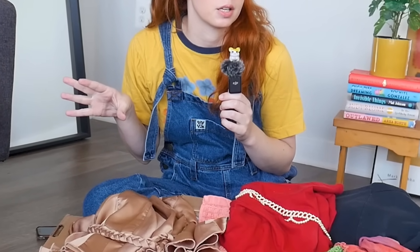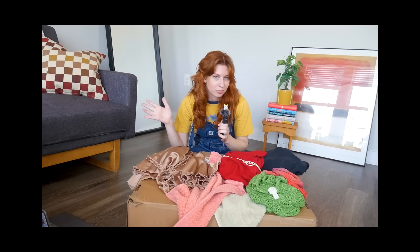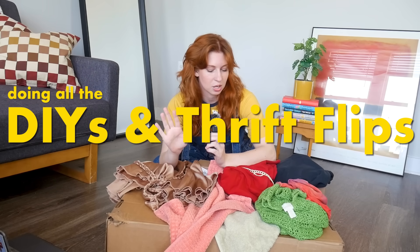I was trying to channel Bob the Builder with this outfit and I have just realized it is giving more minions. Ignore that. Don't look at my outfit — look at this giant pile of junk in front of me. You see this pile of clothes and home goods and various other items? It is all stuff that needs to be mended, altered, displayed, transformed. These are all things that need our help. So it's time to be productive, get some tasks done, and improve my wardrobe and my space. Let's get started.